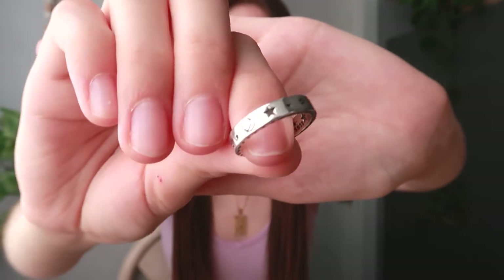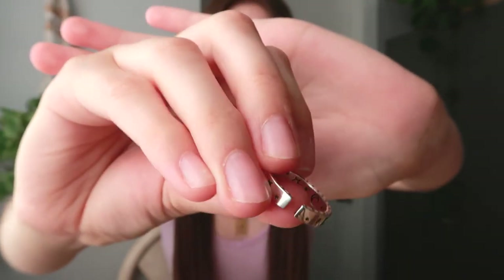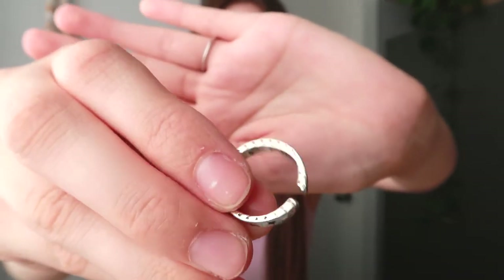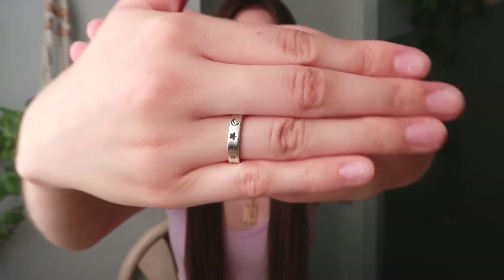The last piece they sent me was a ring, and I really like this one. It has a little peace sign, some stars, the moon, and a cute little smiley face — I feel like it's right up my alley. You can see all the little designs on it. It's not closed all the way, so it's adjustable. It's the heaviest piece of them all, and I love it so much — it goes really well with all my other rings. The quality is great and the pricing is very fair.